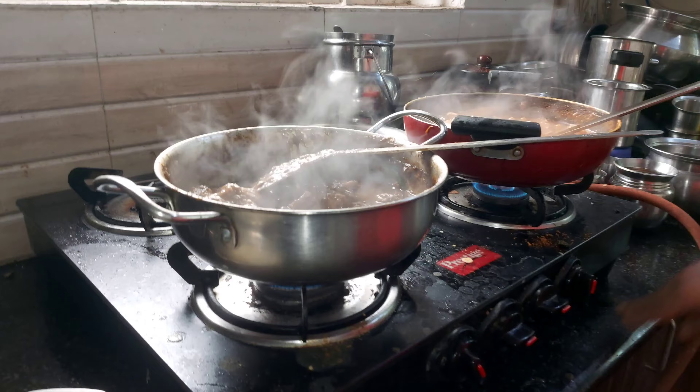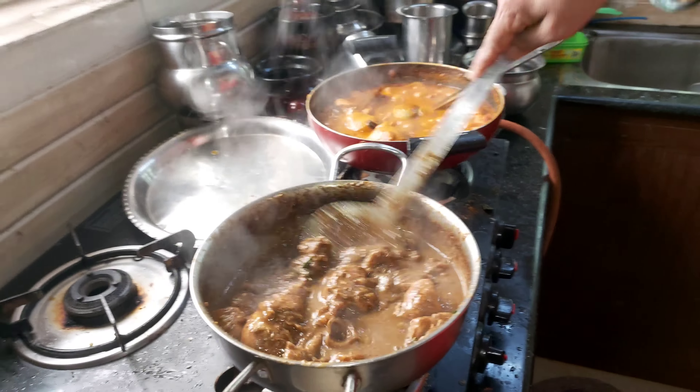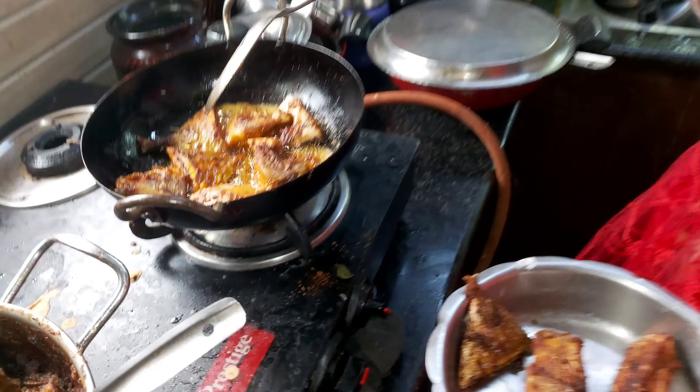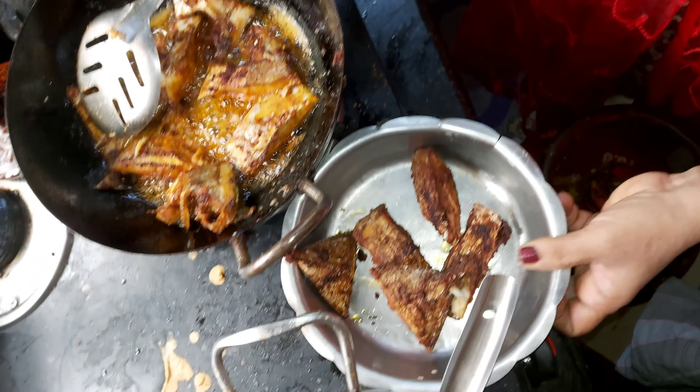We will cook the milk. Now the milk is ready.